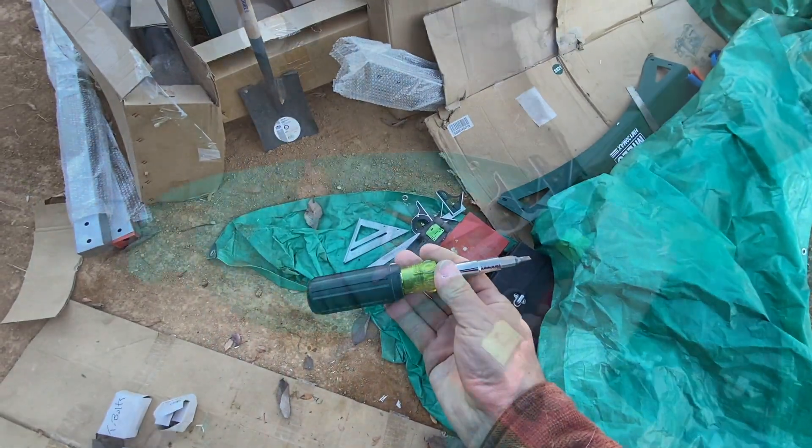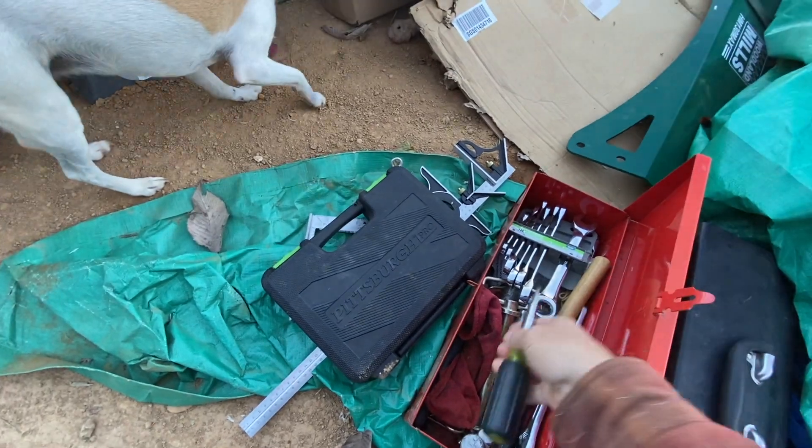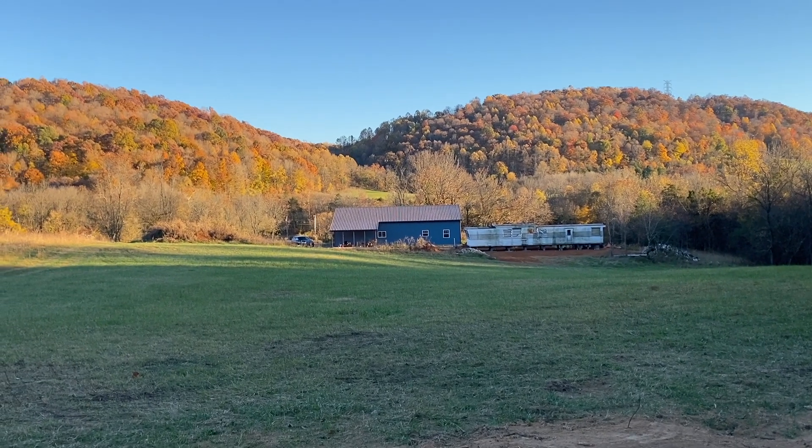This screwdriver is kept in this red toolbox, which typically is kept in the tractor. It's funny seeing the trailer beside the shop — the shop just looks so huge compared to it.